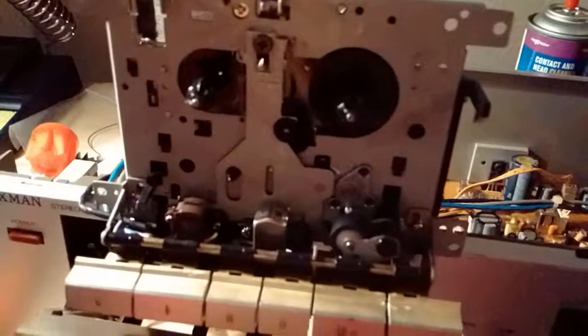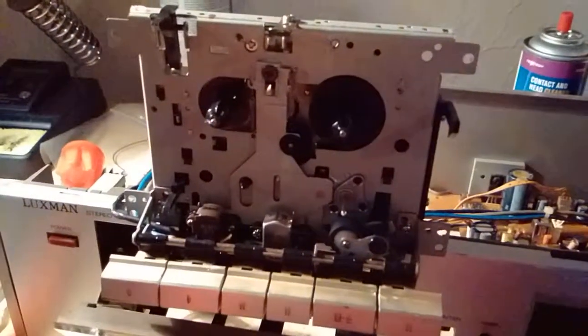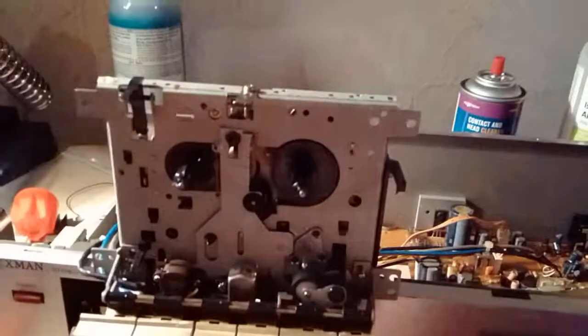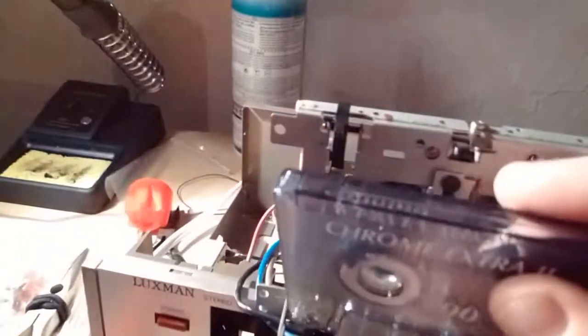I bought this for 15 bucks at a flea market. The usual stuff — fast forward and rewind worked, but the take-up reel wasn't working; it was stuck and sticking. I fixed that and everything works pretty good now.